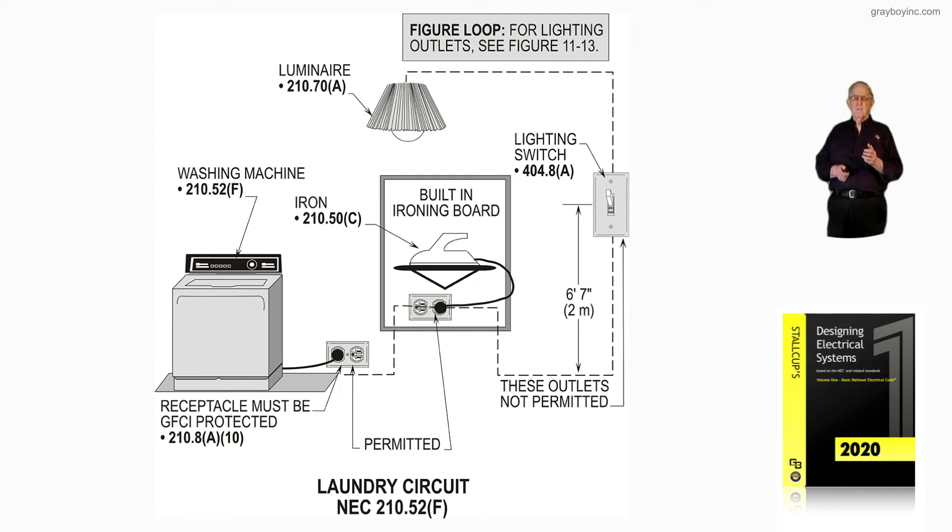The switch would be no higher than 6'7" to the handle in the on position. Many times the switch is set up at 5'6", which would be a good height for people in the dwelling. That's not including switch height for handicap.